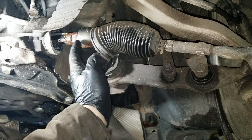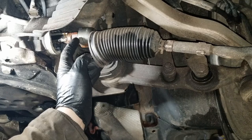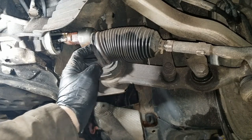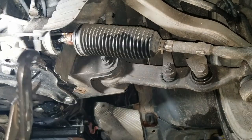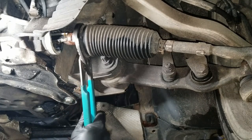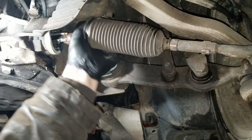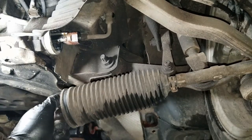On the bottom of the tie rod here you have flats on four sides. You're supposed to grab those flats with a special tool or a really large crescent wrench. I don't have anything like that but what I do have is channel locks. If you grab this thing with channel locks on those flats it will break loose — grab a hold of that and push it away.